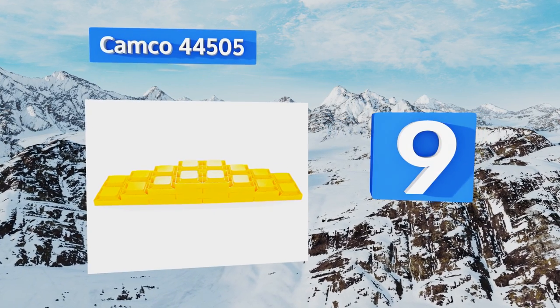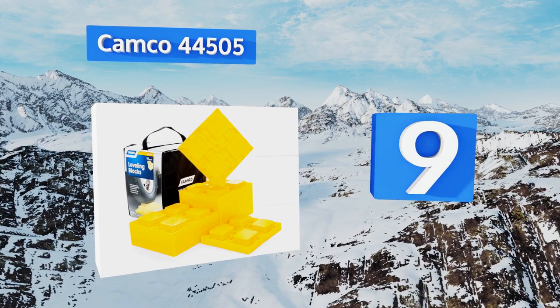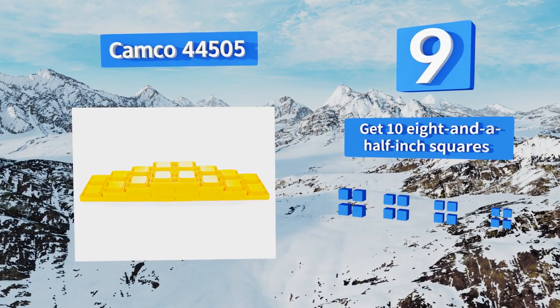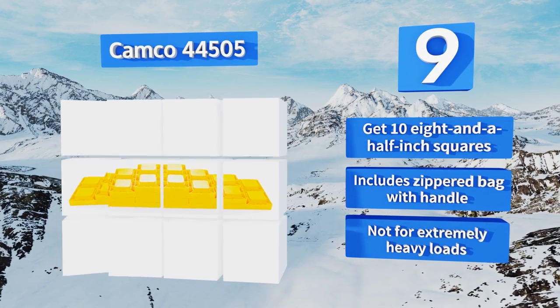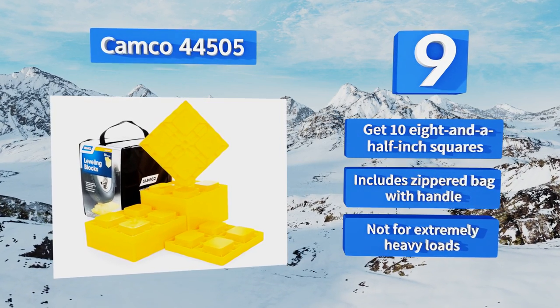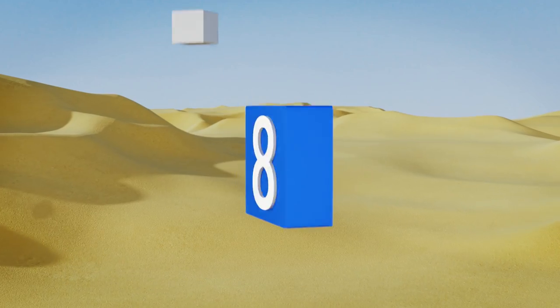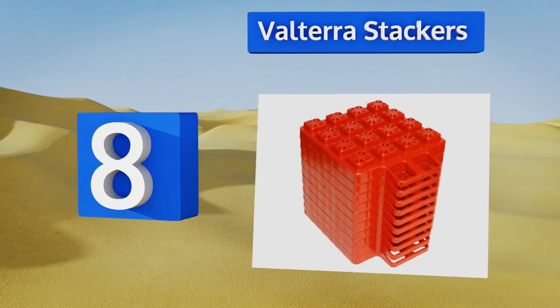At number nine, featuring a bright eye-catching yellow color, these Camco 44505 ensure you'll never forget them or leave them behind. They're also made with protective UV-stabilized resin, meaning they can remain exposed to sunlight for extended periods of time without weakening. You get 10 eight-and-a-half inch squares along with a zippered bag with a handle, but these aren't for extremely heavy loads.